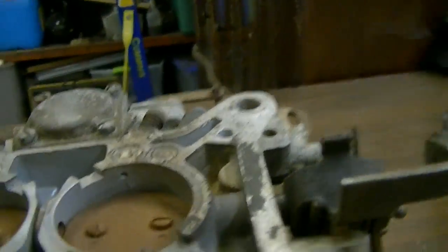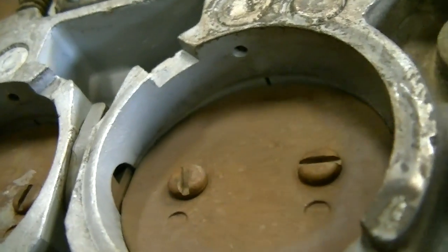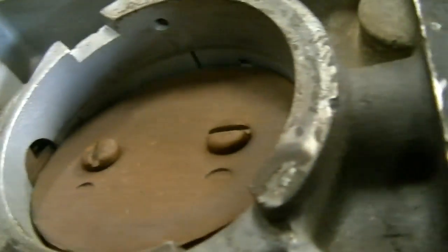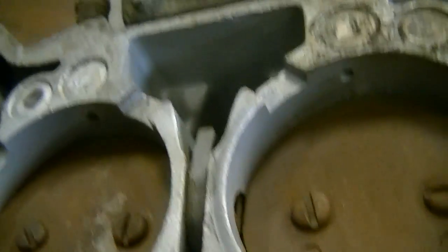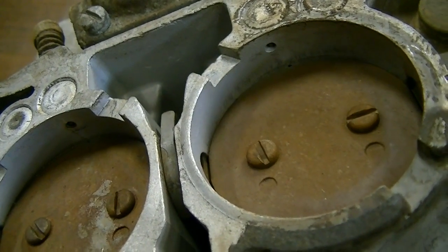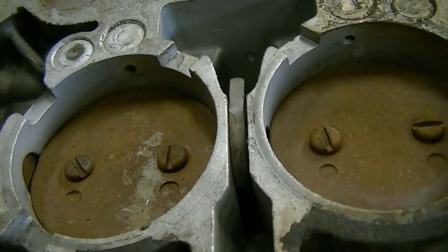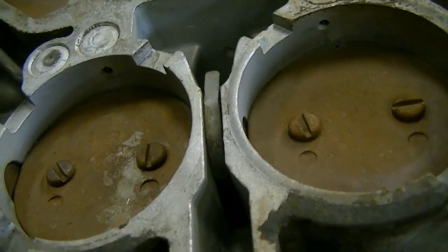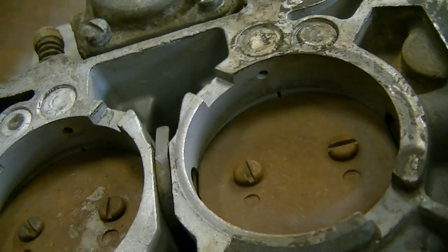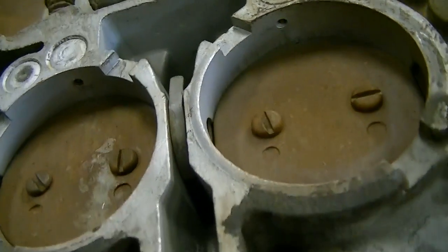You've got your throttle plates. There's your idle transfer slot, kind of similar to what you would have in a Holley. Basically, you want to try and aim for your throttle to be just barely uncovering that slot and no more. You start getting into that too far, then you start pulling quite a bit of fuel through the idle system and your gas mileage will suffer.